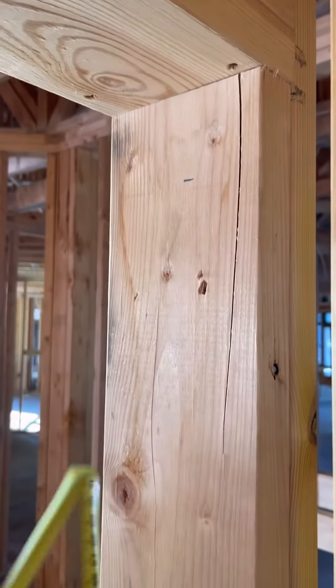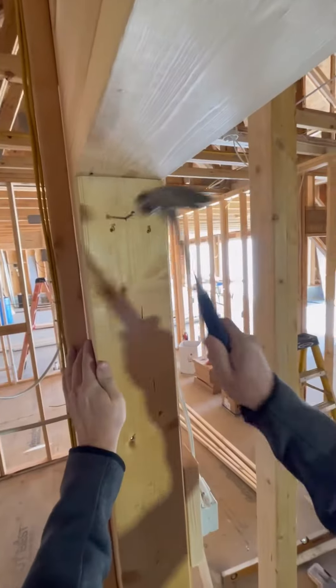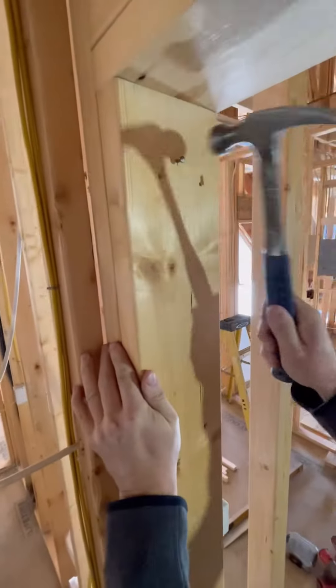I make a mark on both jambs at 81 and a half inches measuring up off the subfloor. Then I drive a nail at the center of the jamb leaving it protruding an eighth inch on both sides.